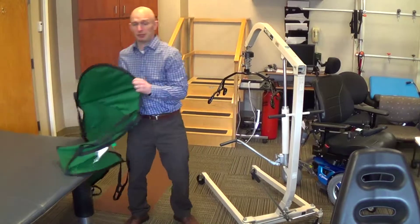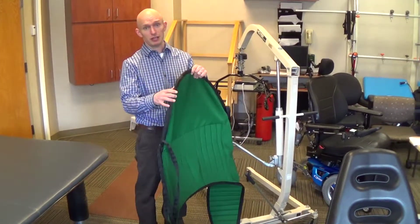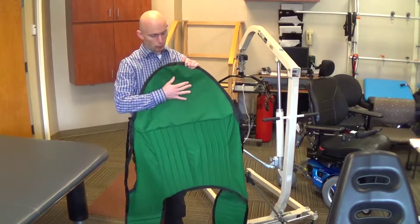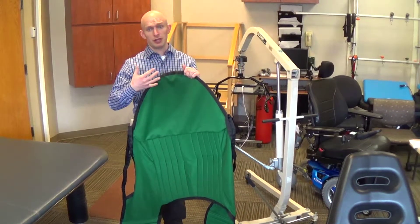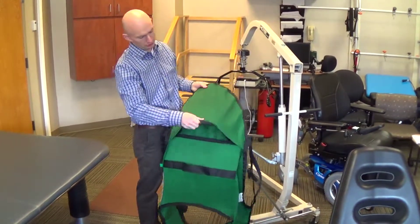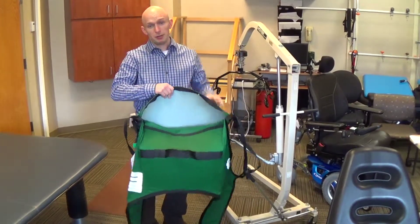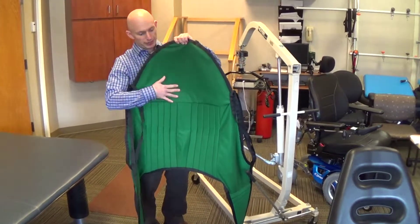There are different types of slings. Patients with ALS tend to prefer what's called a divided leg sling with head support. The head support is important due to disease progression — it gets harder to hold the head and neck up over time. Inside the sling, you'll see a rigid but flexible surface that supports the head and spine.